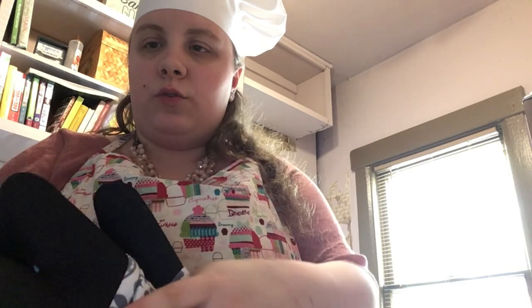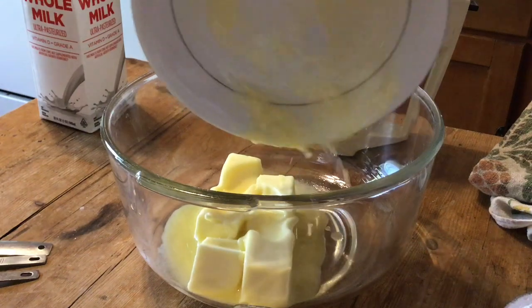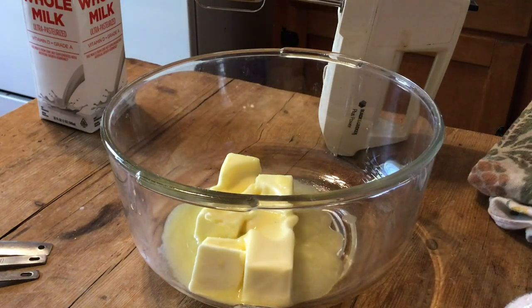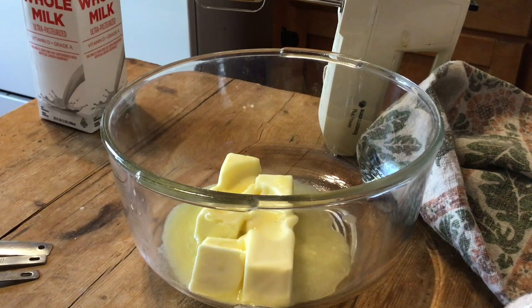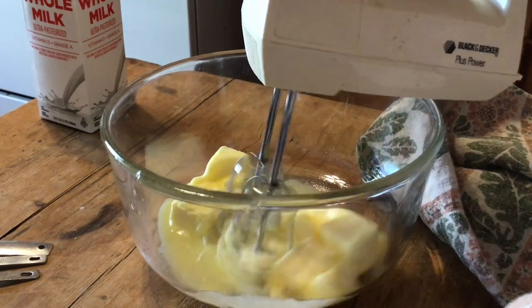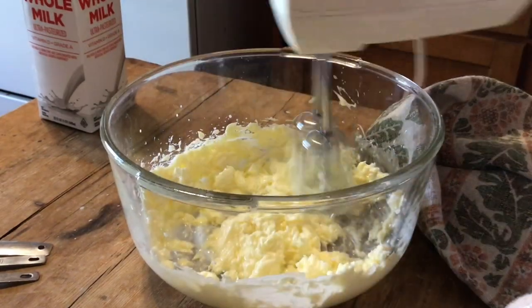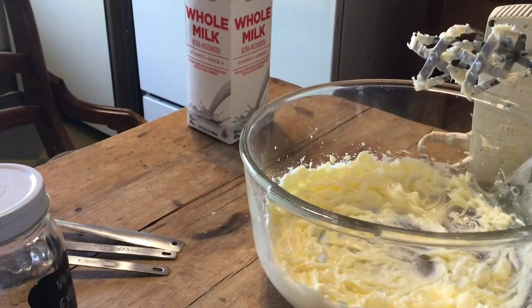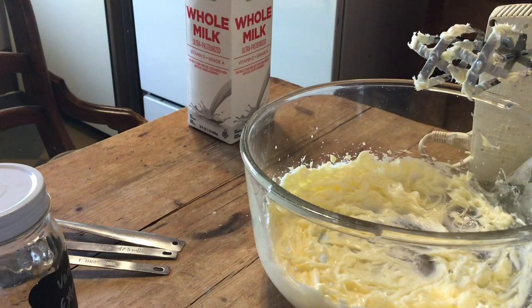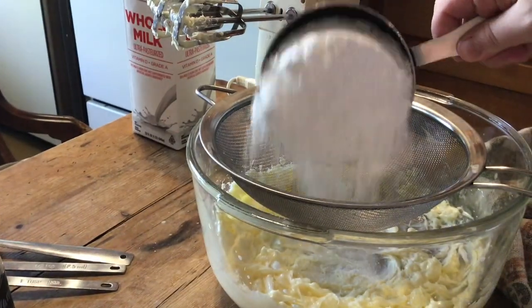While the cake and filling are cooling, it's time to make the frosting. First, we're going to add two sticks, or one cup, of softened unsalted butter, and beat it for a couple of minutes until it's pale and fluffy. It should look like this — that's how pale and fluffy you want it. Next, we're going to add two cups of powdered sugar. It's important that you sift the powdered sugar; otherwise your frosting will be covered in lumps. I learned that the hard way.